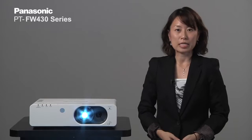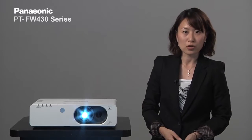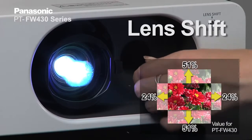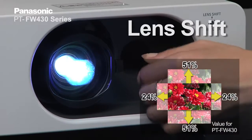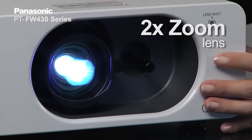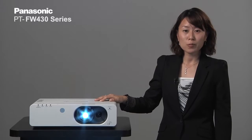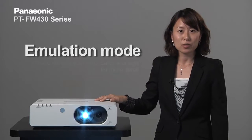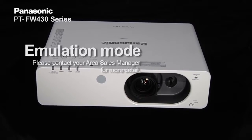The third point is installation flexibility. For those installing the FW430 series, it has lens shift functionality built in so the projector image can match the location of the screen. It also has two times zoom for a wide throw distance. The projector also comes equipped with an emulation feature where it can simulate control commands from other projectors, so you can save money on reprogramming of the control commands.